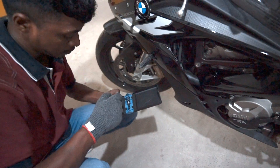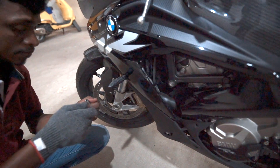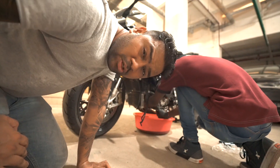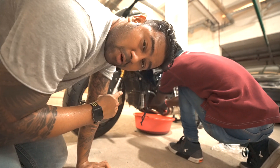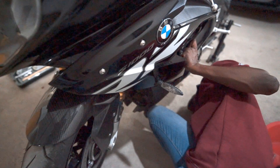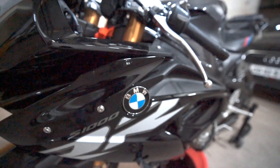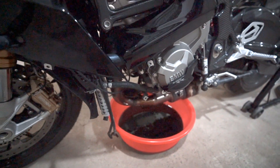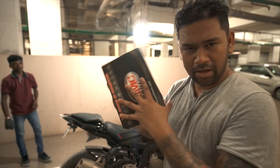You can get all the way to 16,000 RPM - badass! So the first thing to be done is the oil change. Basically, up to one thousand kilometers whatever oil is in there, we are going to drain that and top up with four new bottles of Indian oil.